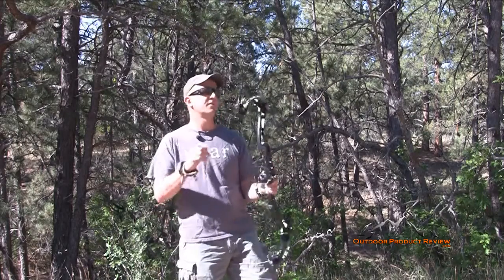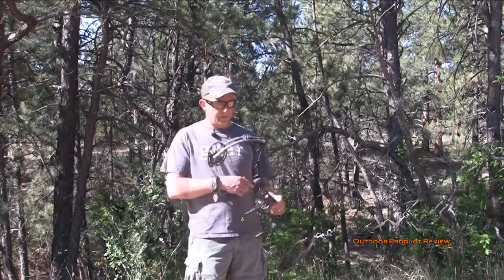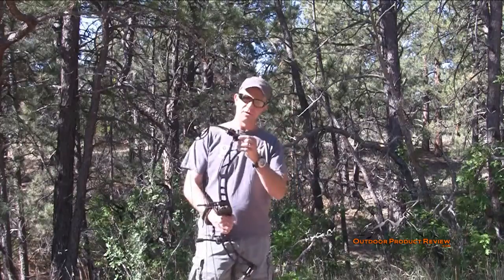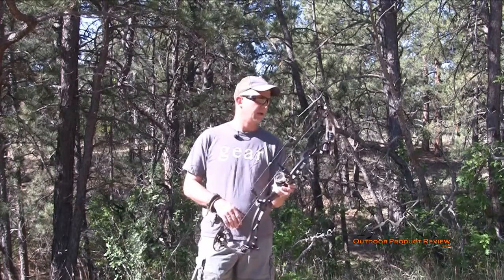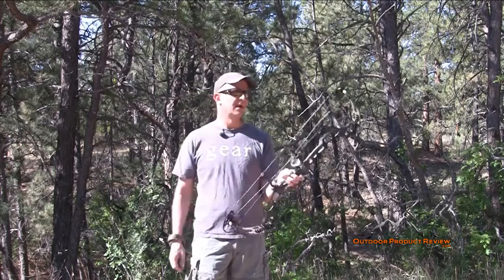They've got the split limb dampeners from Limb Saver on there. Their limb pockets — it looks like it's barely holding in there, but they have a limb pocket that just sets in there perfectly to make sure that your limbs are aligned, perfectly measured to make sure they're going back straight. No problems with any kind of tiller height or anything on there. And just overall, like the X-Ring 7, it was a great looking bow.